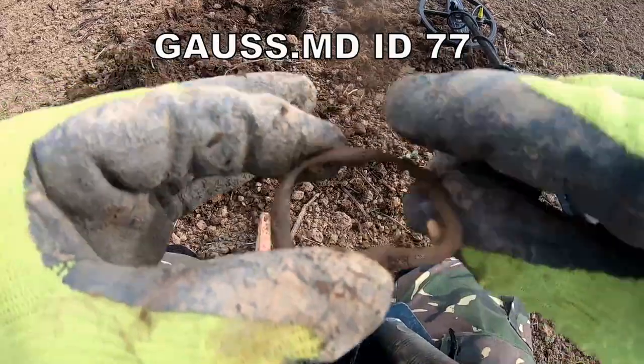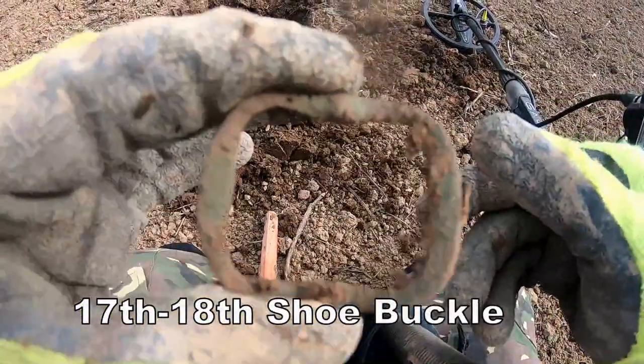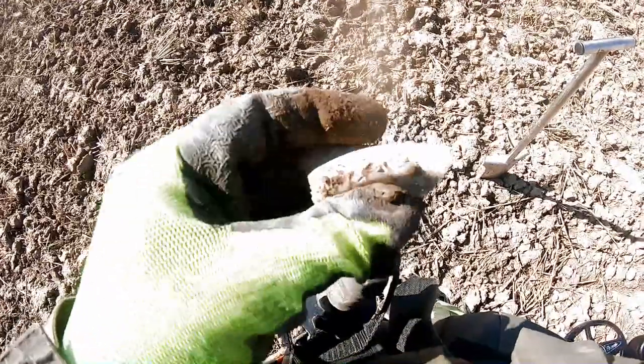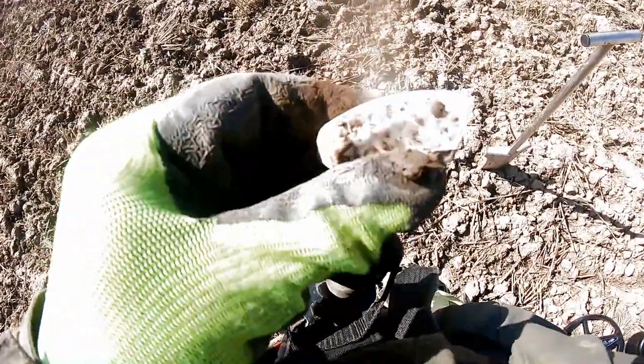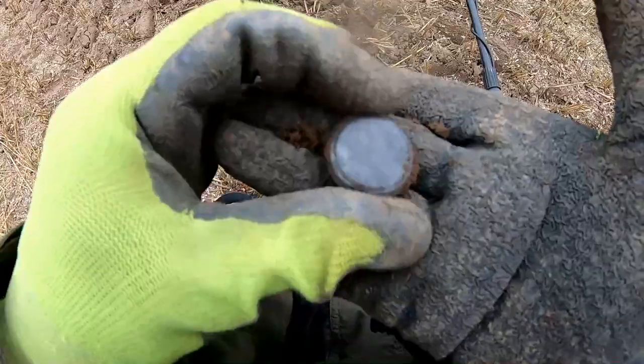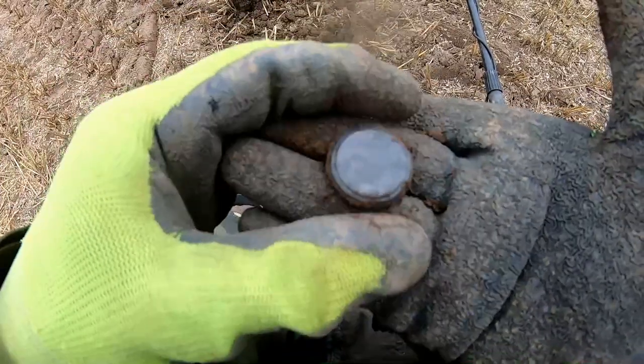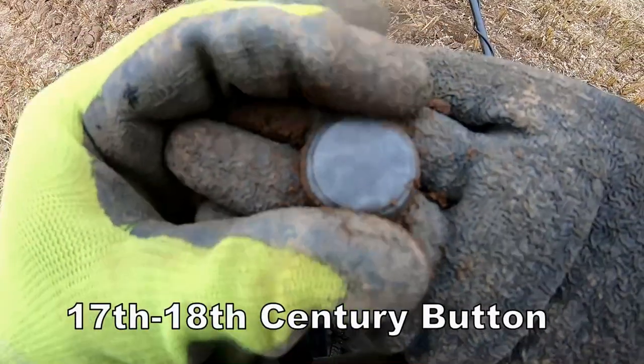A buckle — 19th century buckle. Pottery rim, pot rim I think, quite large, or a basin. Could be plated, I'm not sure. It's one of the big buttons, 17th century, 18th century.